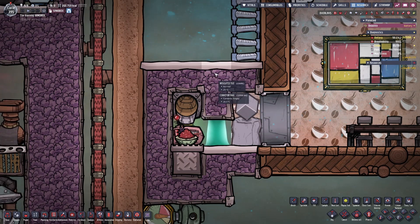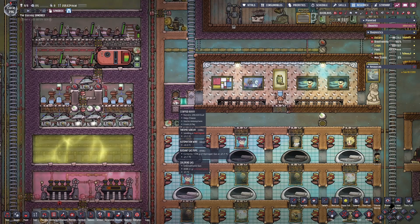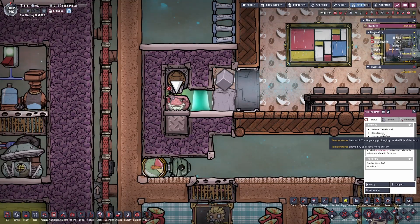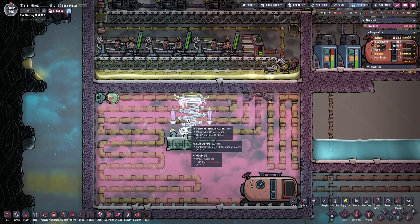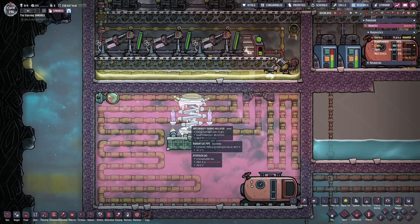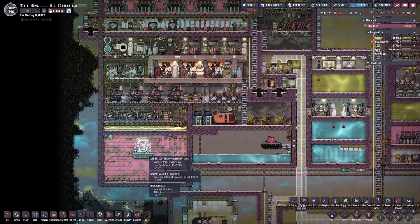Let's talk about how we're getting this deep frozen storage area to minus 20 degrees Celsius. I chose minus 20 even though the deep freeze starts at minus 18 — this gives me slightly more leeway in ensuring the food never starts to spoil if I have slight temperature variations. I'm using hydrogen and radiant gas pipes to keep this deep storage area very cold, with the cooling performed by the anti-entropy thermal nullifier, more commonly referred to as the AETN — in this video I'll refer to it only as the nullifier. I showcased the nullifier in my industrial brick video, so check that out if you've never used it before.